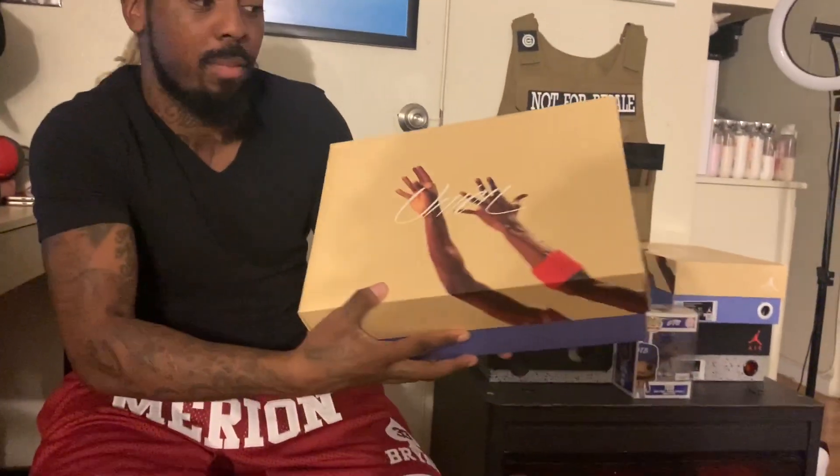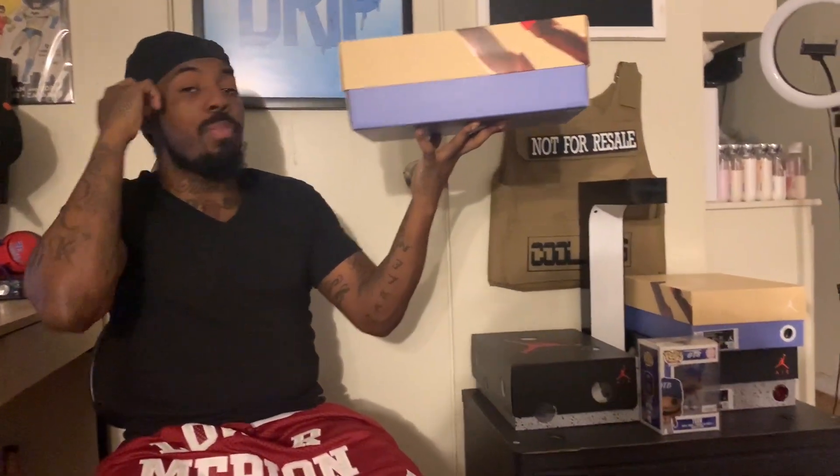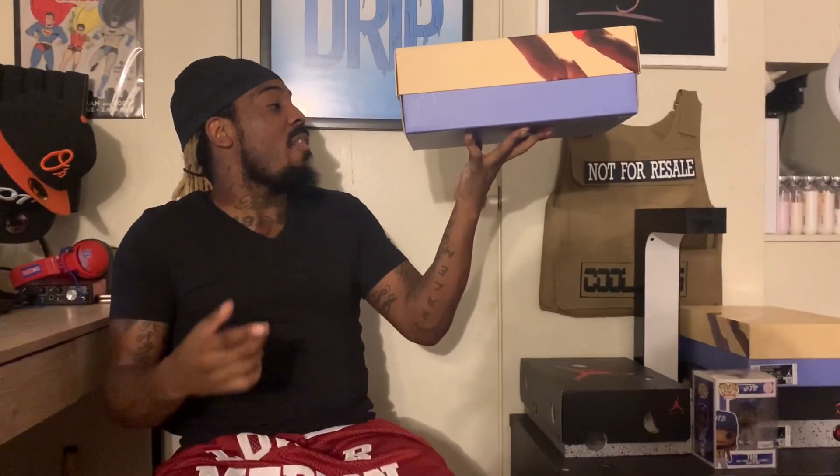You see this nice box — see that — with the Jordan shooting motion, very personal. I love this box. Off-white, tan, blue bottom right there. Both boxes are like that. So this one is the Air Jordan 4 Retro SP, Guava Ice.